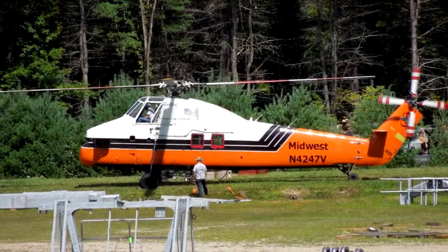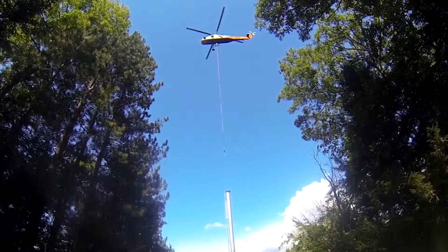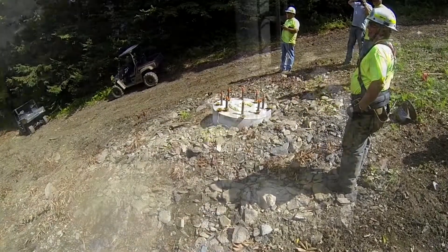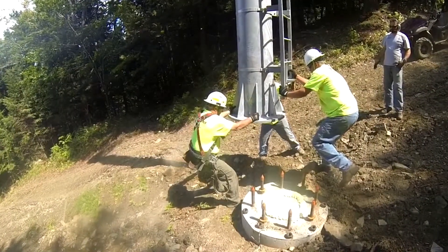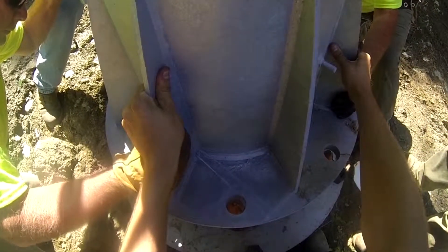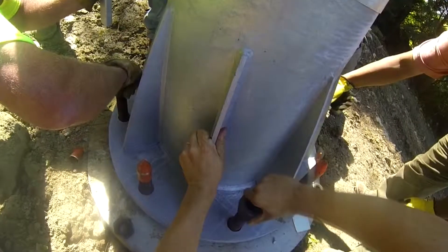The Skycrane is something we normally wouldn't have done. There just happened to be a Skycrane nearby, so that helicopter was available and they could do the work in a matter of hours versus a matter of weeks. It's what we needed to do to get the job done. Total time on site was somewhere around three or four hours.